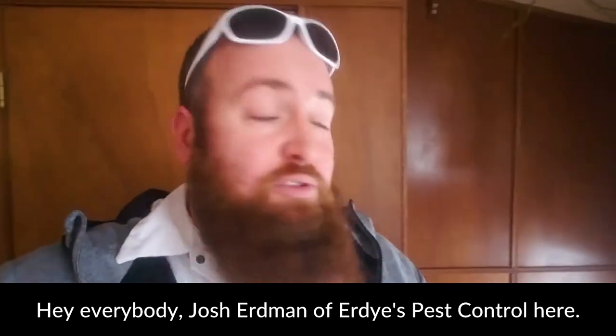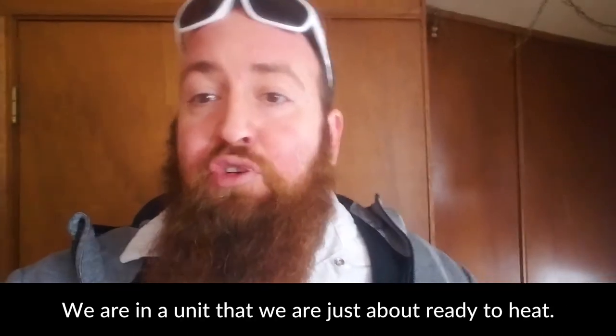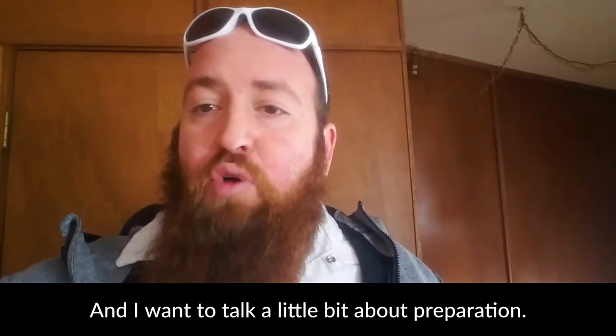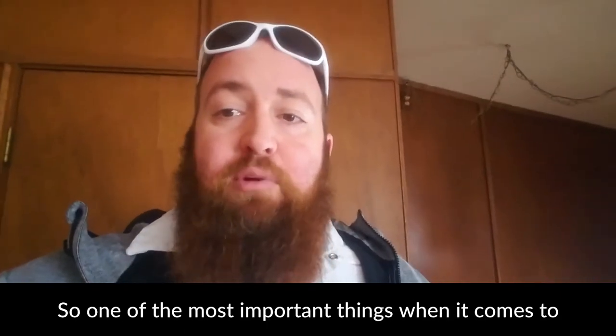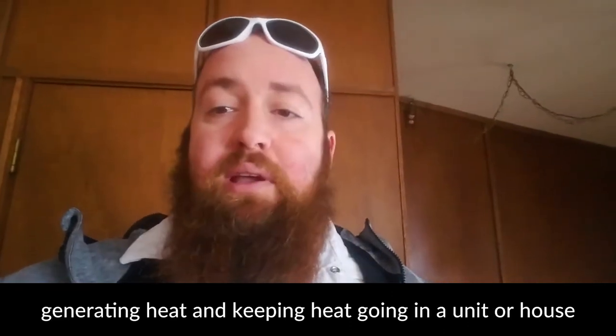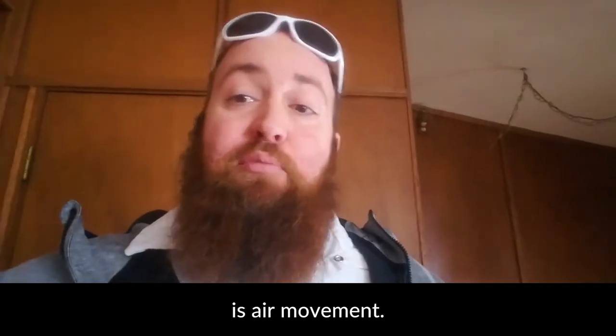Hey everybody, Josh Erdman, Erdy's Press Control here. We are in a unit that we are just about ready to heat, and I want to talk a little bit about preparation. One of the most important things when it comes to generating heat and keeping heat going in a unit or house is air movement.